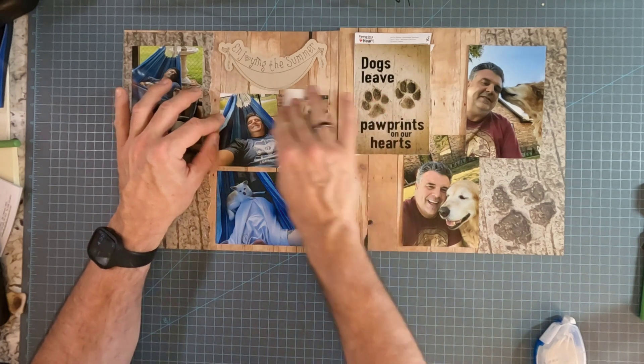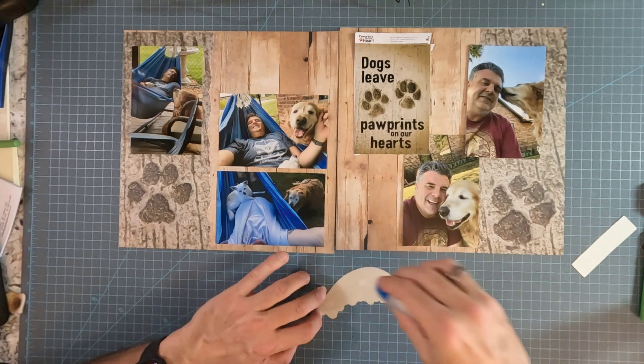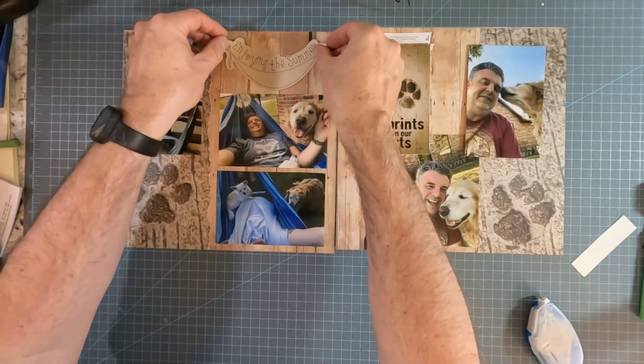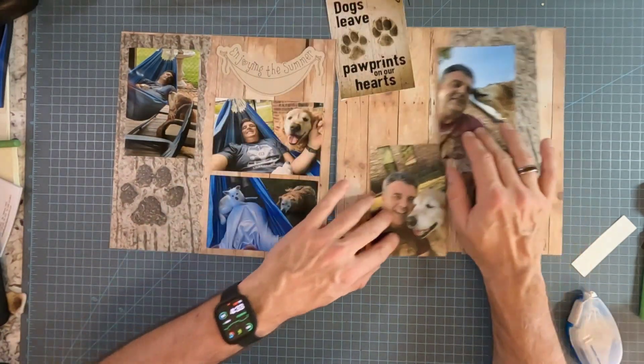If you're paying attention, you can see in my title page here that it is a hammock that is enjoying the summer. I thought that was kind of a cute one. This is a sticker, so I will put that on last.